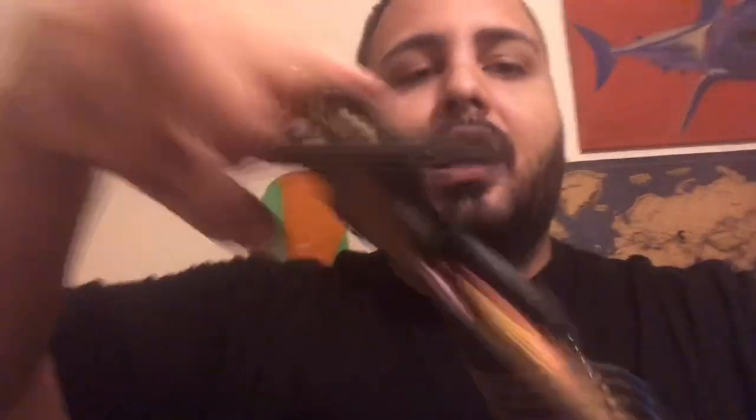Thank you guys for stopping by the channel. If you enjoyed this video, hit the like button, subscribe, and leave some comments below. If you have any questions about this fuel pump, I will be doing the install sometime next week. I actually have the hanger right here — it's super simple, just gets wired up, pops in, and drops into the tank. I'll do a video just installing it and having the car run. I will be taking that engine out and putting in a different engine, but just so you can see it working. Stay tuned for that!